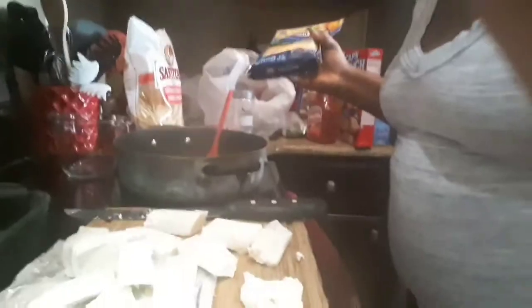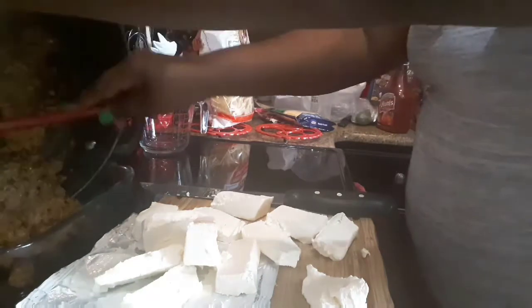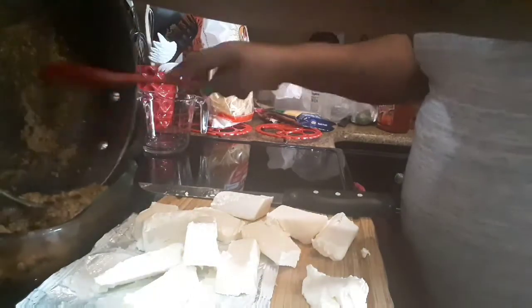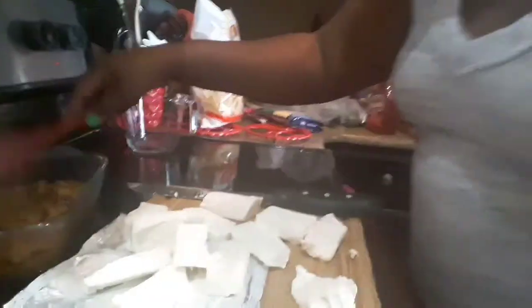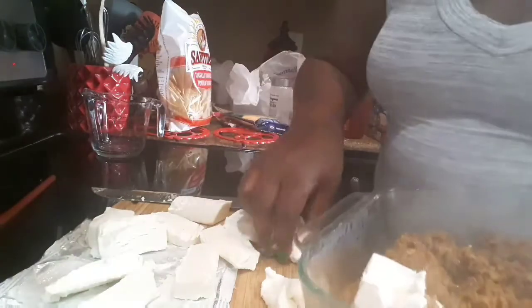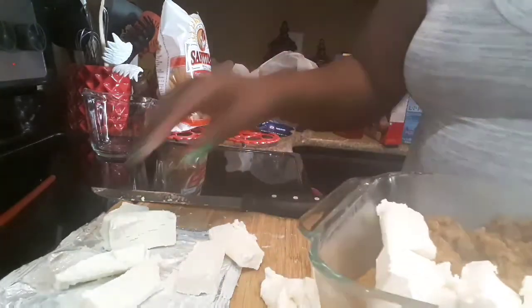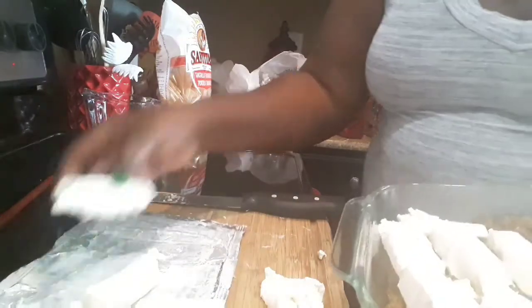I'm going to use salsa. I used the turkey and layer it. Put the cooked ground turkey — see how it looks just like ground beef — and spread it out. Then what I do is put the cream cheese, lay it with cream cheese. See, this cream cheese gives it a sour cream taste but a little bit better.